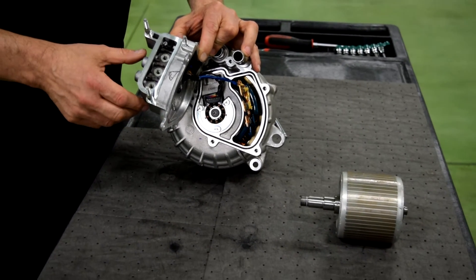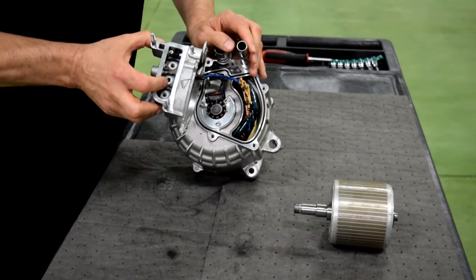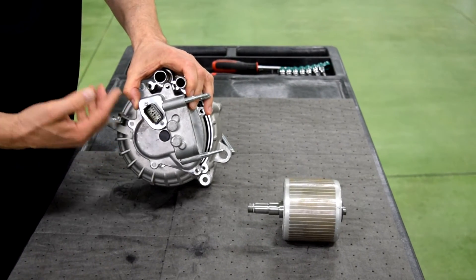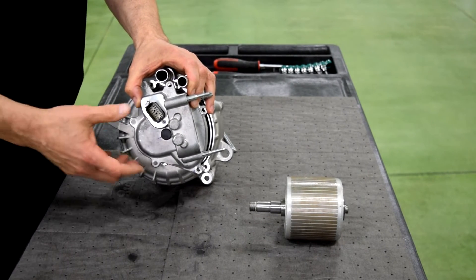not a permanent magnet machine which you may be used to working with in other hybrids. Most other hybrids are permanent magnet, but this one happens to be induction. So this has a resolver, and the resolver connector is right here — this would be where the power inverter would connect into for RPM.